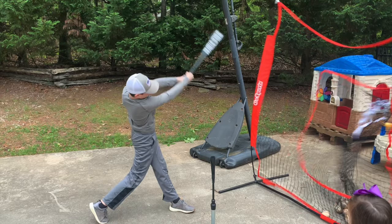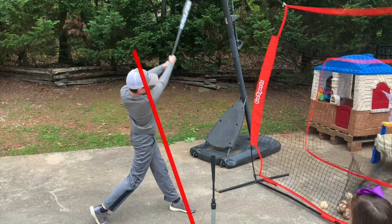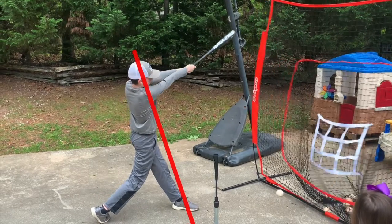Great job Carter — congratulations, you win a Below Factory t-shirt for winning the drill of the week! Great job everybody. Keep looking forward to you guys sending in your drills of the week. We'll have a new one coming out real soon so you guys can practice it at home and send it in.